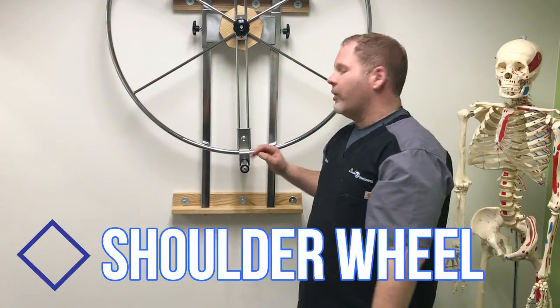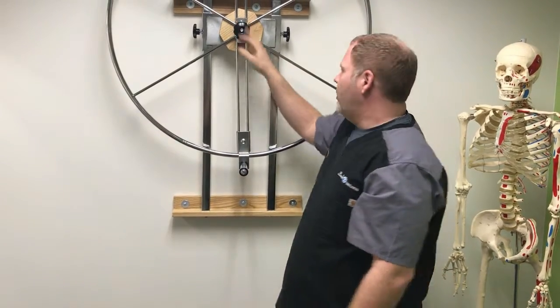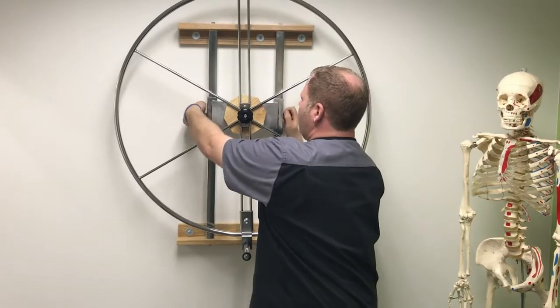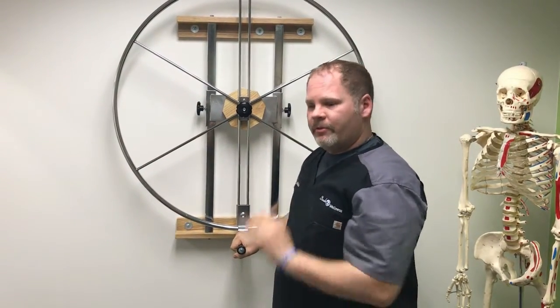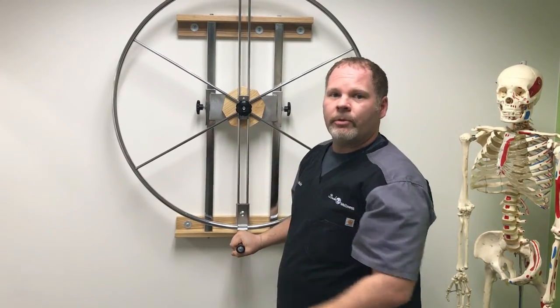Welcome to Back to Wellness where your health is our priority. This is our shoulder wheel — it's a very new technology. It's height adjustable for shorter people, and what you'll basically do is 15 clockwise and 15 counterclockwise. This is for shoulder rehabilitation.